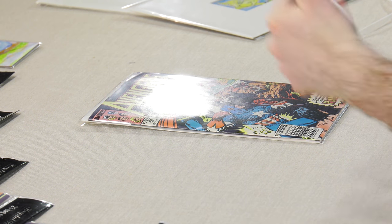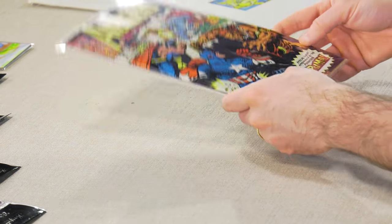The bags are crystal clear and allow you to see through them very nicely, so whether you are putting your artwork on display to sell or just protecting them, you will have a beautiful view of them with the Crystal Seal bags. Give them a try.